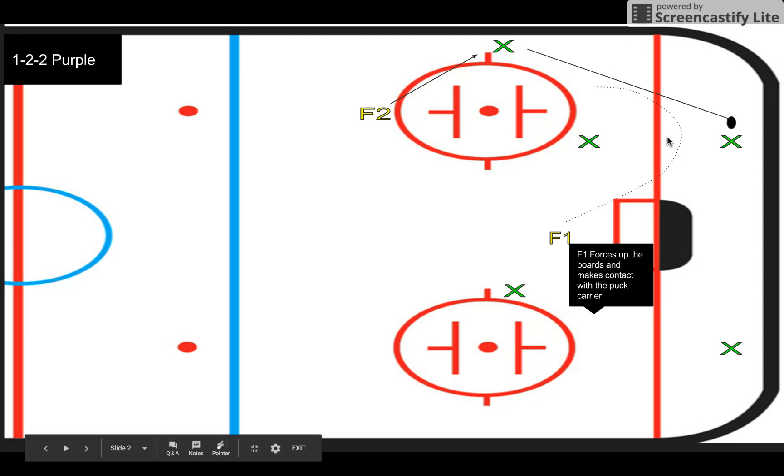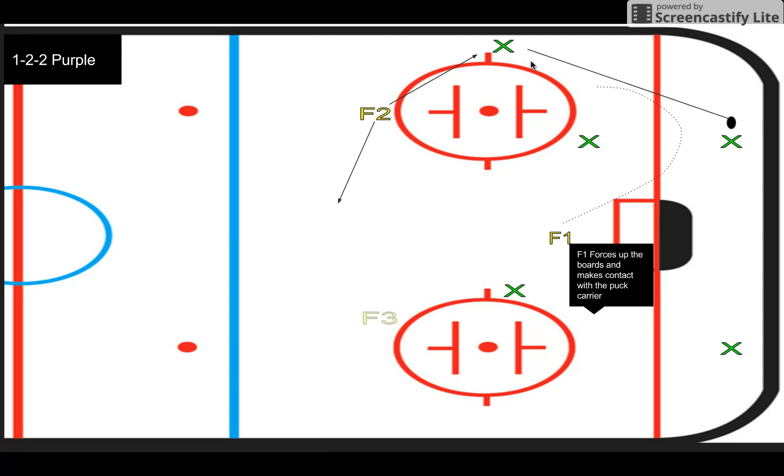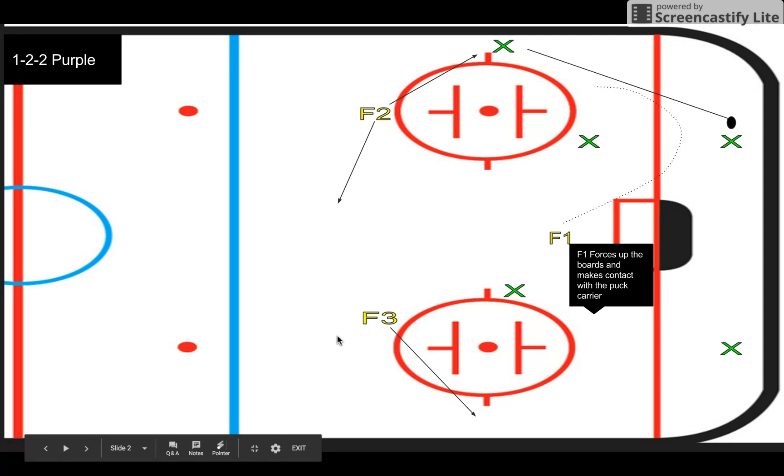Now F1, as he's coming through here, I want to make sure he's taking away any possibility of getting chipped to the center, but also fishing out the puck, which can hopefully get us control.